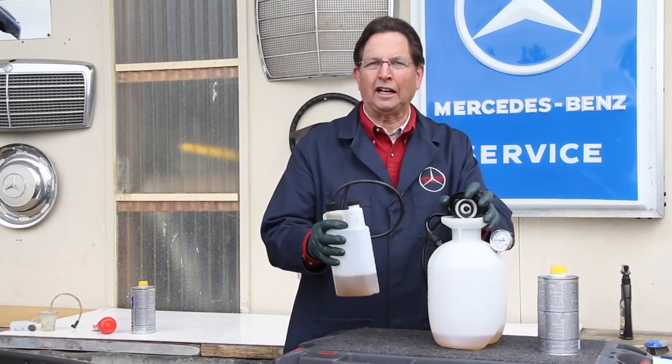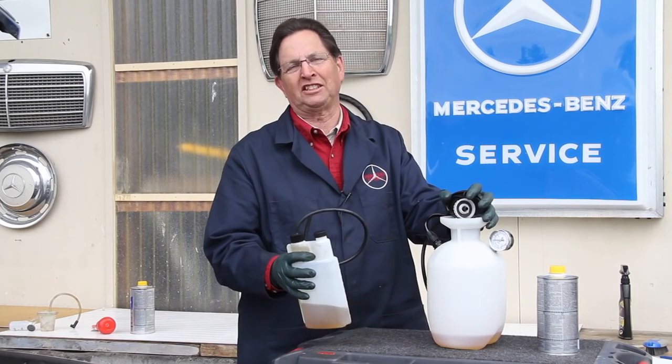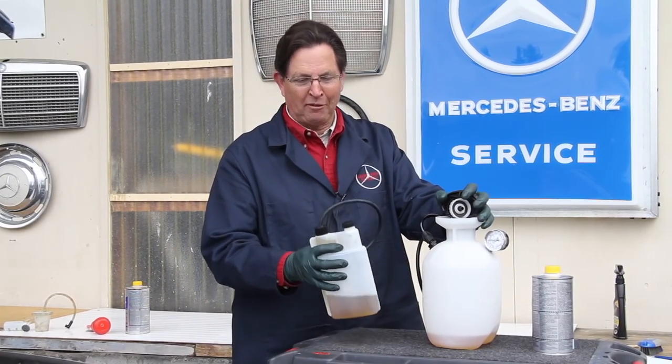With these two products, I can actually do a complete brake fluid flush in half the time it took using some of the old products I used to use. I'm very proud of these.